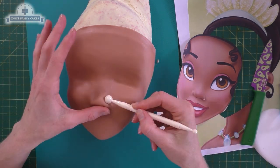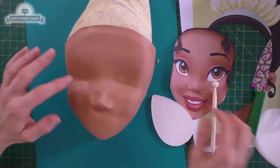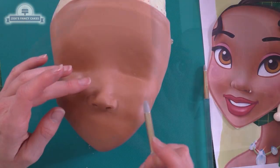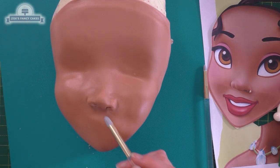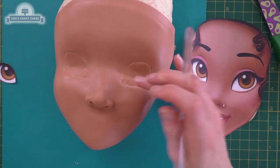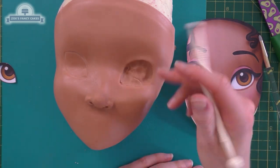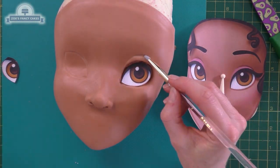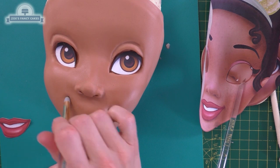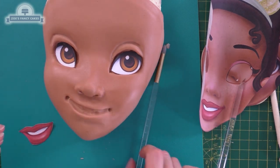Trying to get a nice bit of shape above the nose. You can use modeling tools, your fingers if they're clean, or a cake smoother. I'm going to use a small balling tool to push in some nostrils, pushing the outside edge of the nostrils down and in a little bit. Then I'm marking on where I want my eyes to go and pushing in the fondant within the eye area. I'm putting a little mark for the eyelid and doing the same on the other eye. Then marking the width of the mouth and putting an indentation where I want the teeth to go — I've probably gone a little bit big but it should be okay.